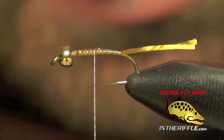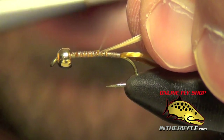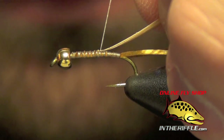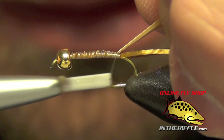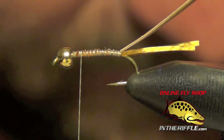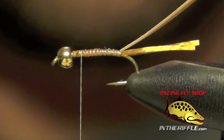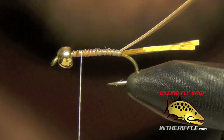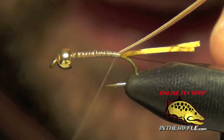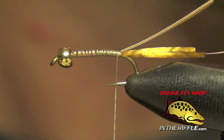Now the next thing to do is to tie in the back of the fly, which is going to be a tan goose biot. We're going to tie it in by the tip of the biot, centered right in the middle of the fly, right on top. Next we're going to tie in the rib, using some brassy or small copper wire. We're going to tie this along the side of the fly and let it hang off the back.